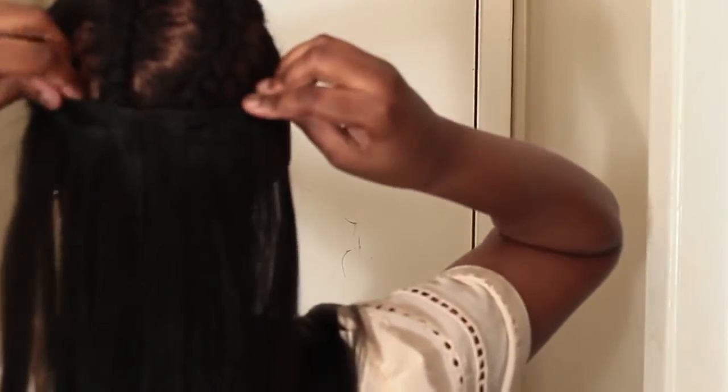I'm going to apply the extensions by placing them over my braids. I actually find this method so much easier than straightening your whole head. You don't have to put heat on your entire hair.